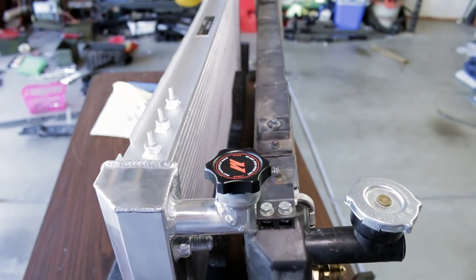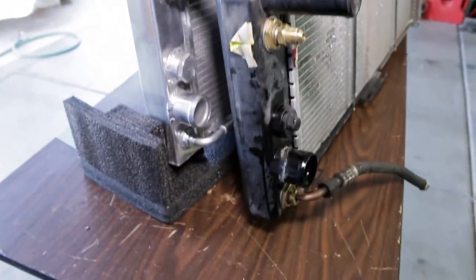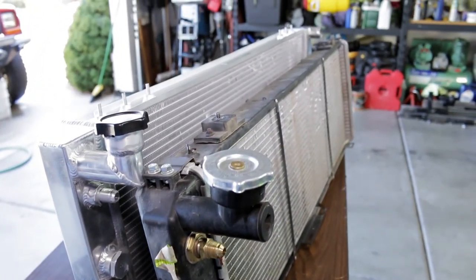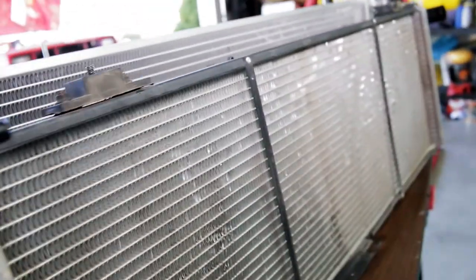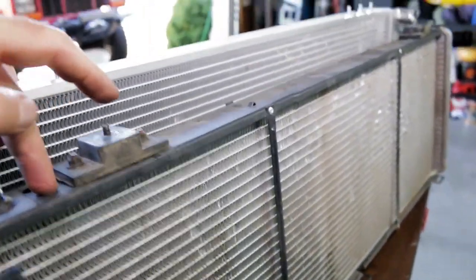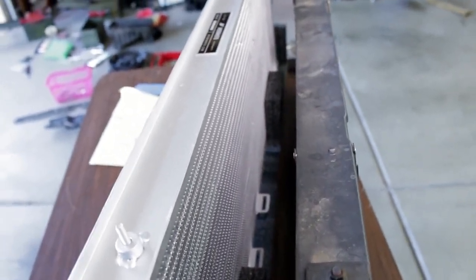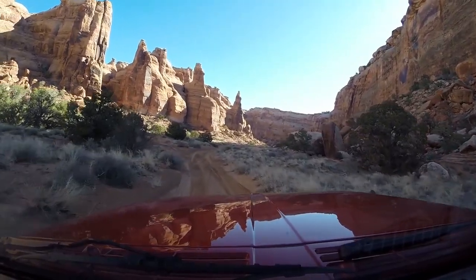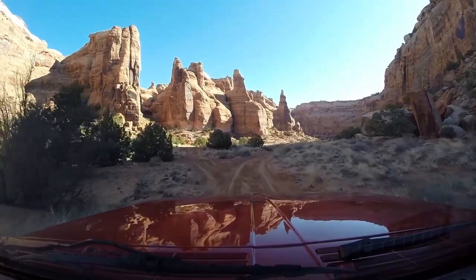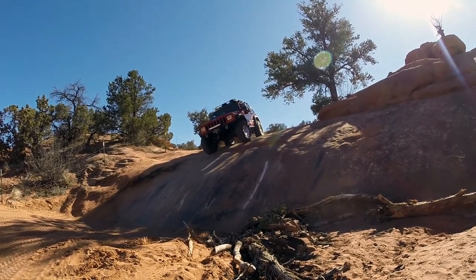A couple things about my Jeep and what I was previously running: I had a Napa Spectra OEM heavy-duty radiator. I have 33-inch tires, 4.5-inch lift, running 4.56 gears, heavy bumpers, winches, tools, and everything else. I've also tried the CSF 3-row previously and other stock radiators. Right now I have the OEM Mopar fan clutch and the OEM 195-degree thermostat — both Mopar, both less than a month old, installed about a month before I put this radiator in. I do yearly flushes as well.